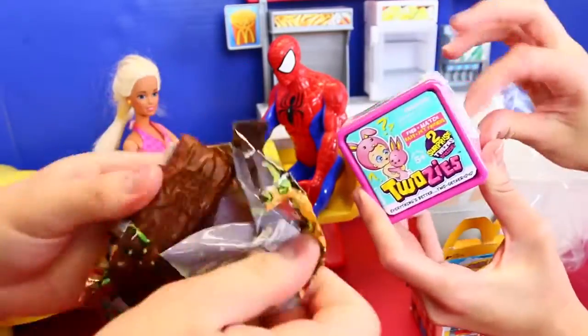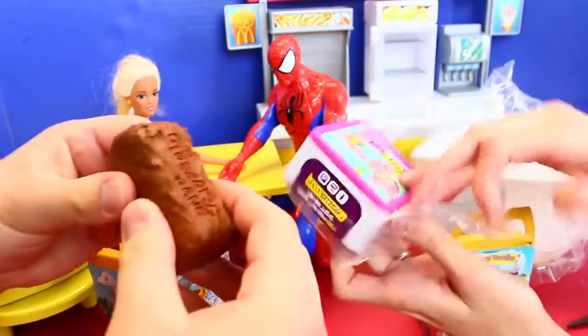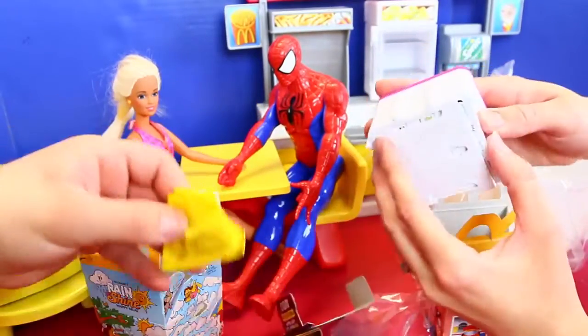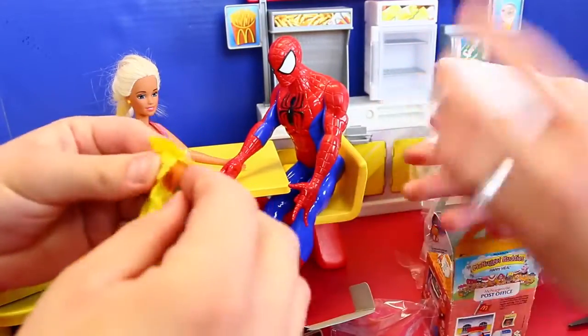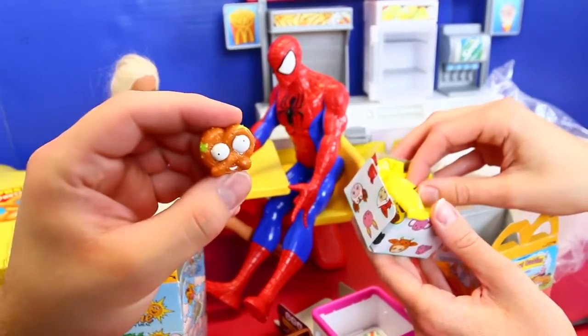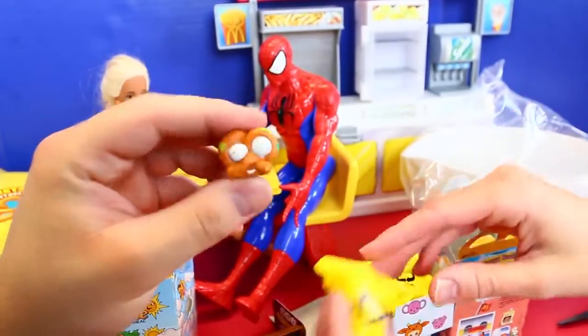I'm actually really excited for the Twosies, to see who we get. Let me see who we have in our Grocery Gang — they're all Chuck and Zags, right? And I forgot these hang on the wall too, you can make a little display. Oh — a pretzel! No way! That's hilarious, I had no idea they even had a pretzel. That is like so perfect.